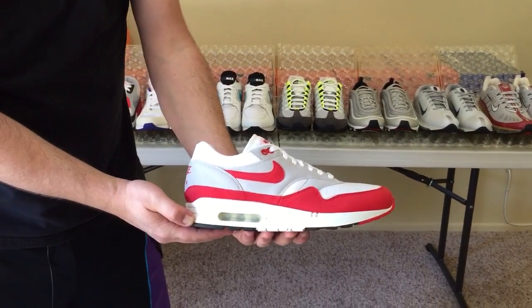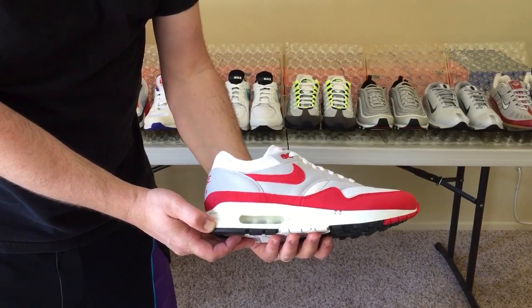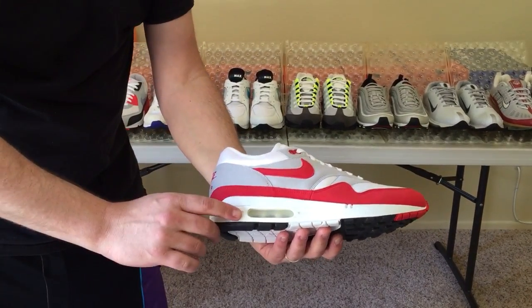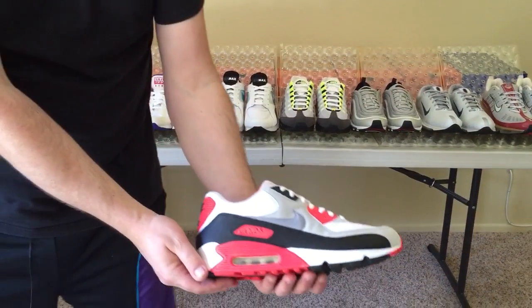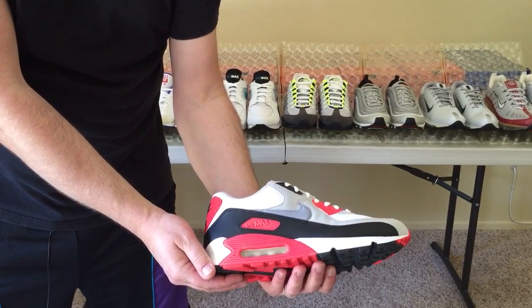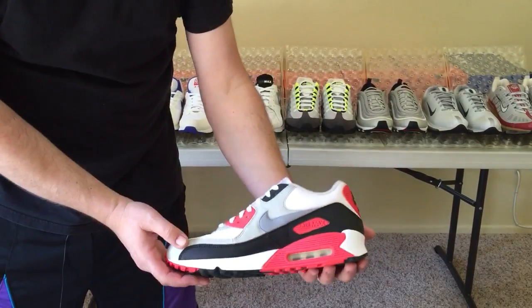Starting here with the Air Max 1 — it was designed by Tinker Hatfield and his inspiration was the George Pompidou Center. This was the first Nike ever to feature visible air. From the Air Max 1, let's have a look at the infrared Air Max 90. Back in the day, this shoe was called the Air Max 3 and it was also designed by Tinker Hatfield. Very, very cool, good looking shoe.